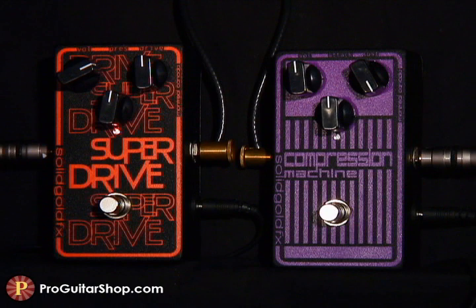And here's a stealthy compression machine set to intensify your leads without changing the character. I've set the volume flat and a fairly slow attack for a tight, transparent effect.